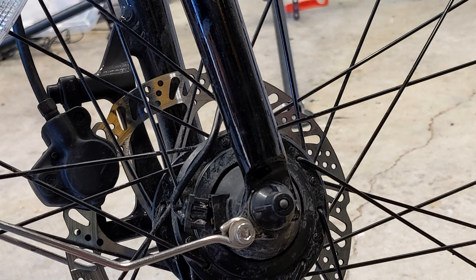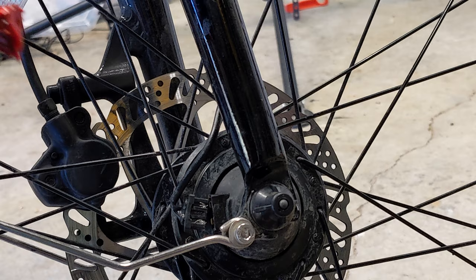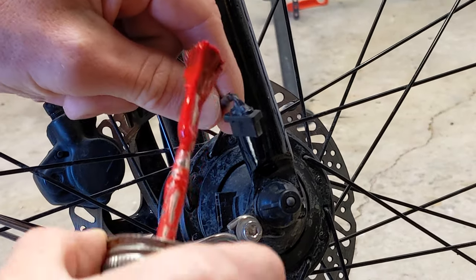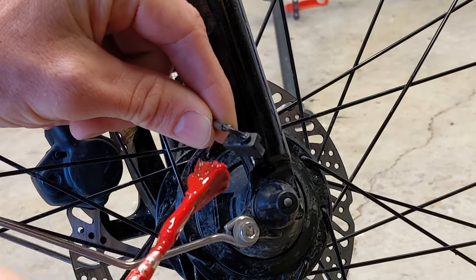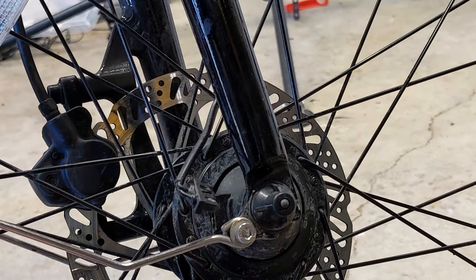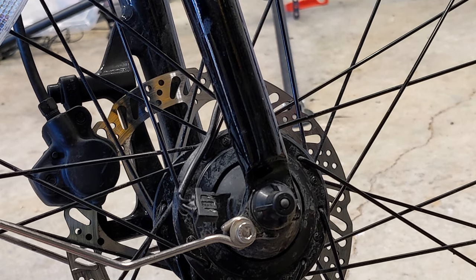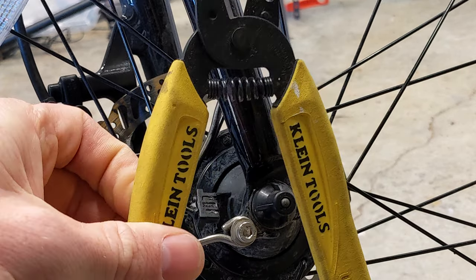So once that's done, you're going to use some liquid electric tape and just go ahead and paint it on the top of the wires where they go from the top of the connector to the bottom of the connector. I've actually used black liquid electric tape already on this and let it dry overnight, so I'm not going to use the red color again — I just use it for demonstration purposes.